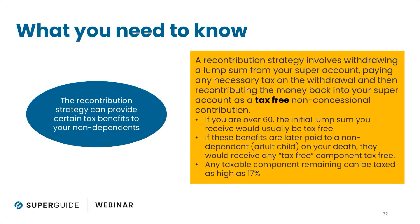To try and get rid of any tax payable by non-dependents — which is the main strategy here — we take a lump sum out, don't pay tax on it personally, and put it back in as non-concessional. Therefore it forms part of our tax-free component. If those benefits are later paid to non-dependents such as your adult kids, they receive all of that tax-free component tax-free. So really it's a strategy to reduce tax payable by non-dependents, usually adult children.